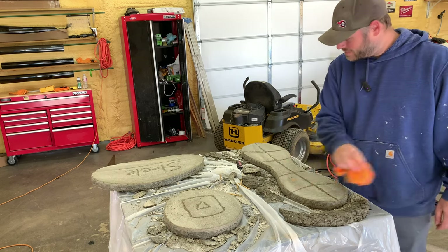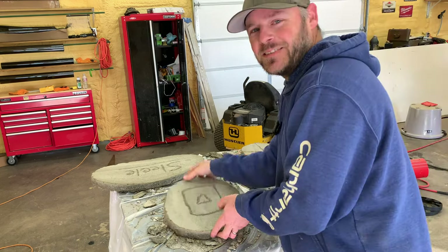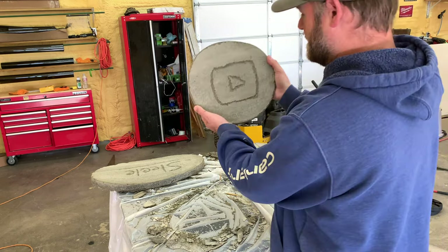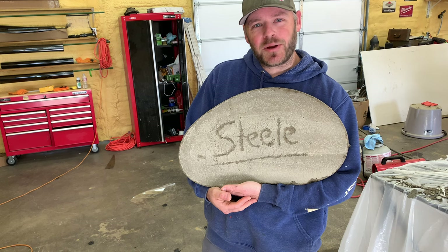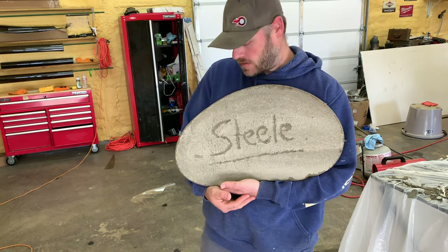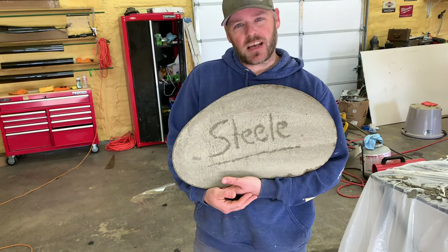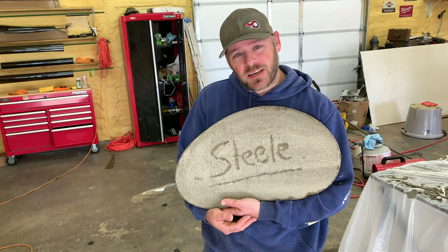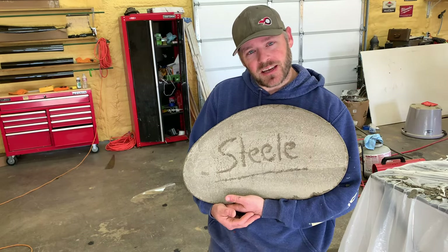Hey, this YouTube thing turned out pretty good I think — let me hang it on my wall. There you go — put it in your flower bed, it'll be pretty. I'm gonna let them sit outside for the rest of the day and cure out really good. This is what you get when you have 37 subscribers — a concrete button you have to make yourself. I appreciate you watching — subscribe please, and I'll catch you next time.